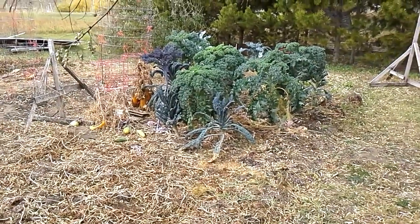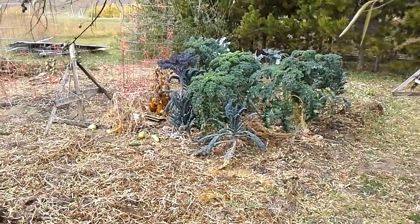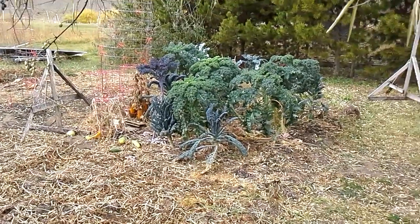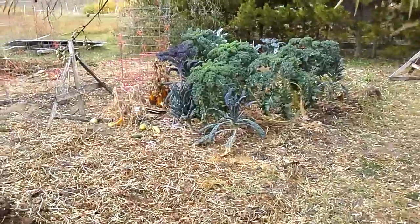This is November 1st, and I'm out in pretty mild temperatures for November 1st. That's a picture of my curly kale, my purple kale, and my lacinato kale, and how it did this season in my Ruth Stout mulching method.